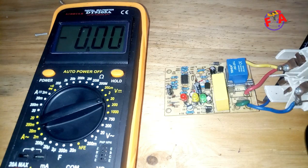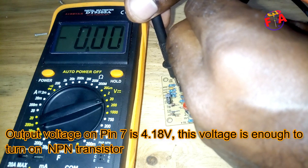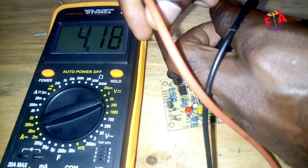Pin number 4 is ground. The voltage between pin number 4 and pin number 7 — pin number 7 is output — is 4.18V.